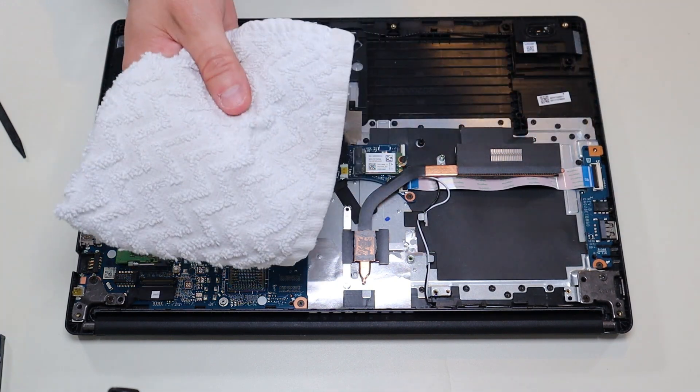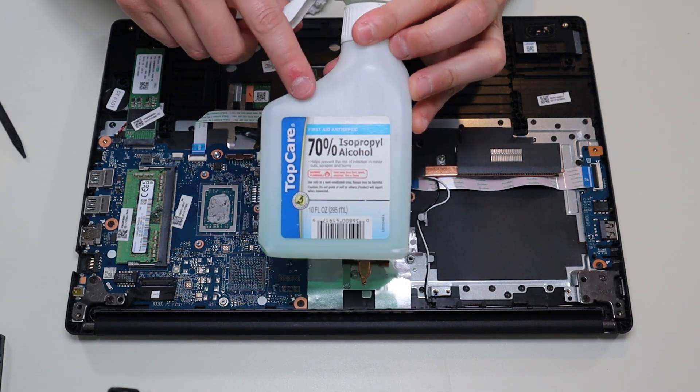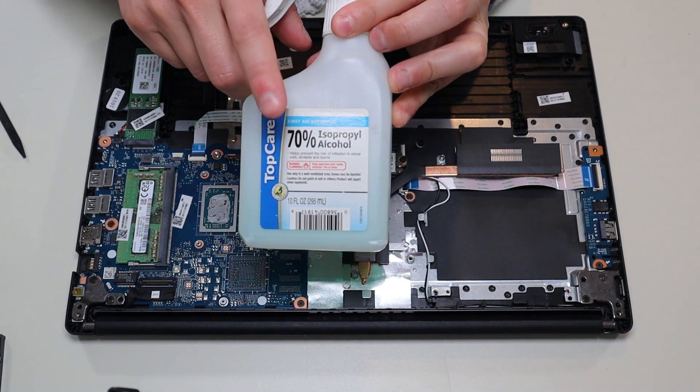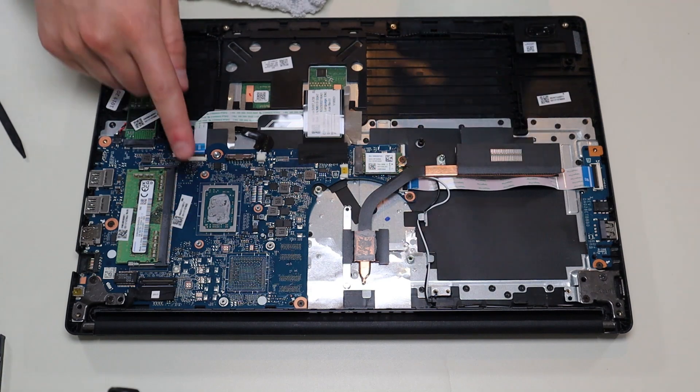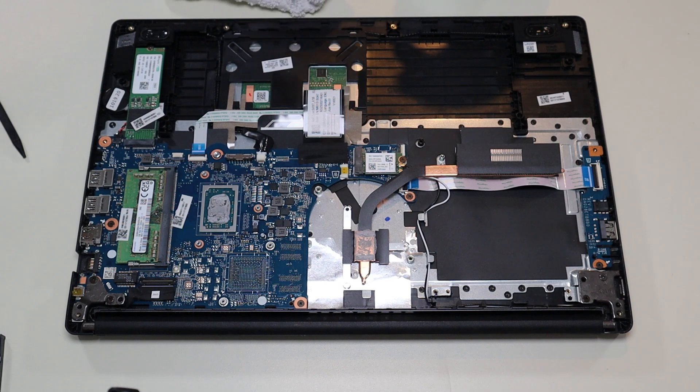So I'm going to take a rag right here and an alcohol combination — I use 70% isopropyl alcohol. I'm going to clean off all the old thermal paste from the CPU as well as my heat sink, and get it all clean before I reapply thermal paste.